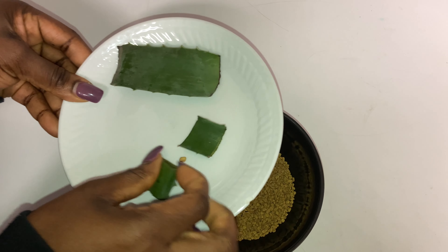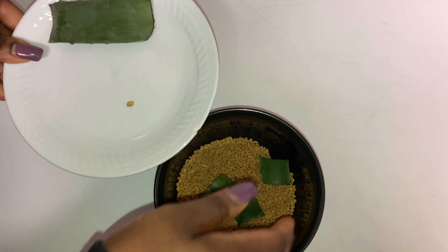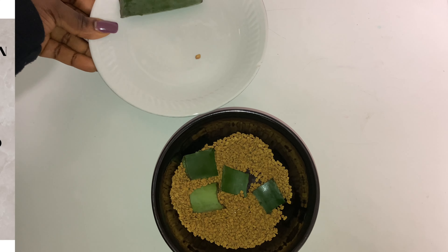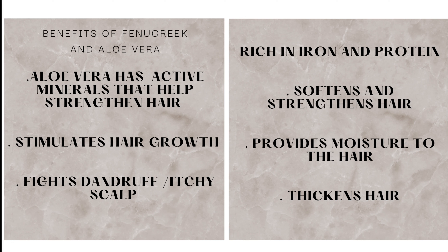I went ahead and measured the amount of fenugreek seeds that I needed and I cut up my aloe vera. I didn't really want that much aloe vera because this is my first time, so I used only four pieces.